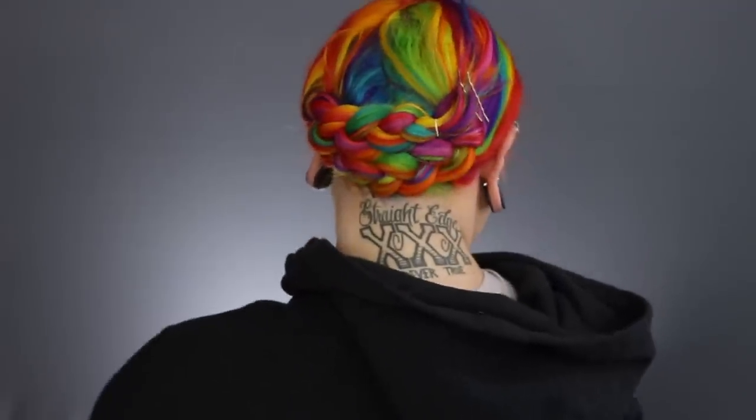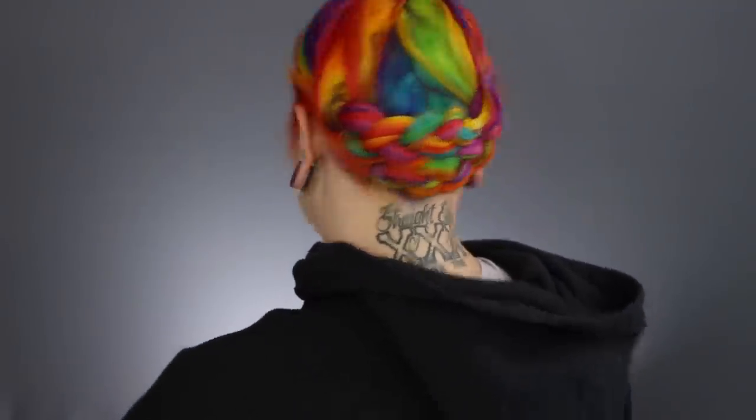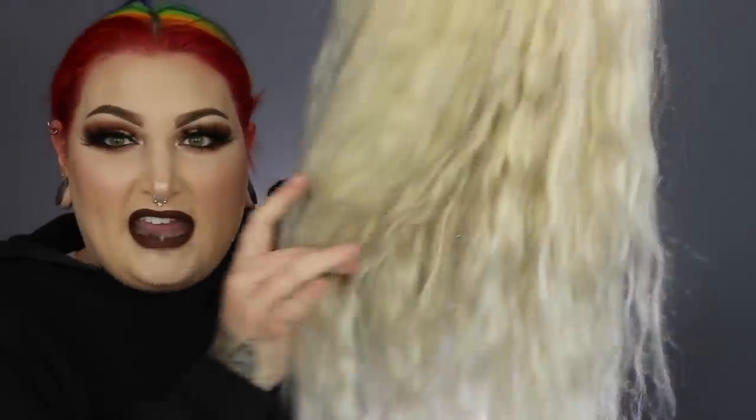Let me turn around and show you now that I've secured both braids. So I want to talk a little bit about the wig that I'm using today because I know you guys will probably ask. This wig is absolutely beautiful. This is the natural wave of the wig — it's absolutely gorgeous. I washed it with purple shampoo and then I just let it air dry and it has this beautiful natural wave to it.